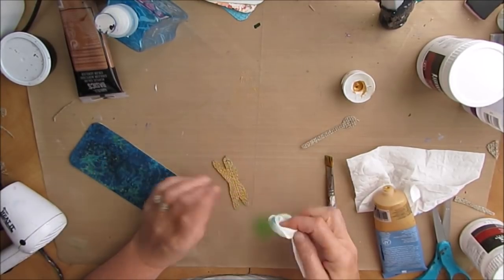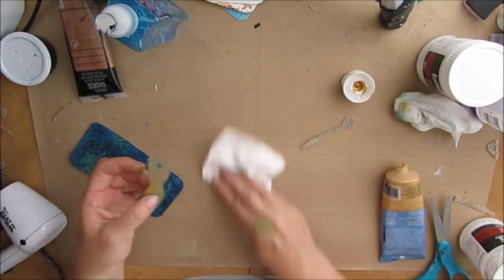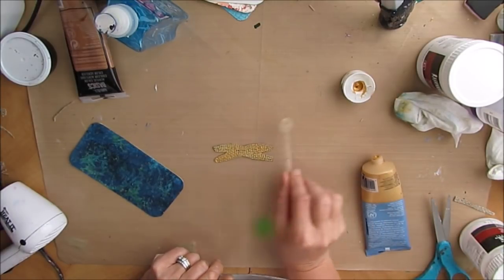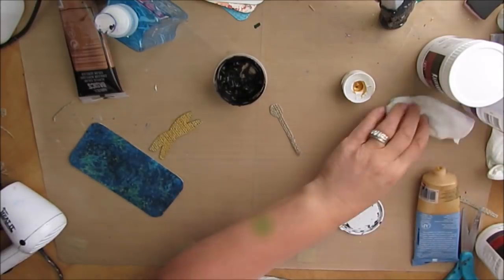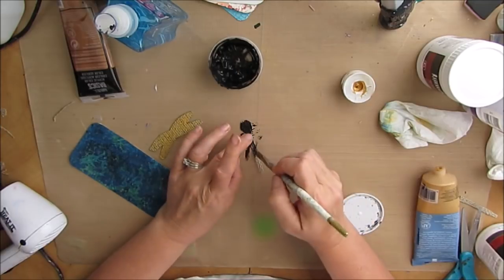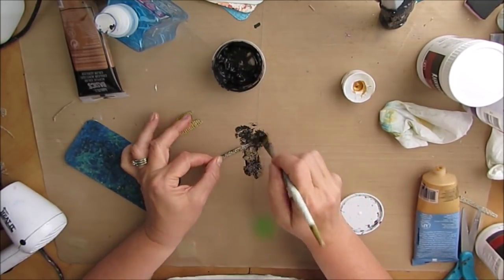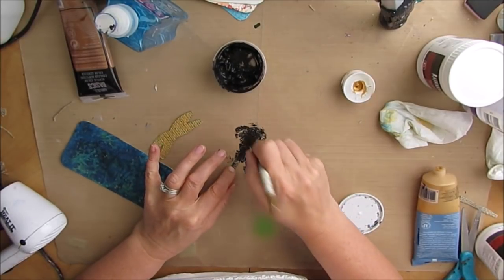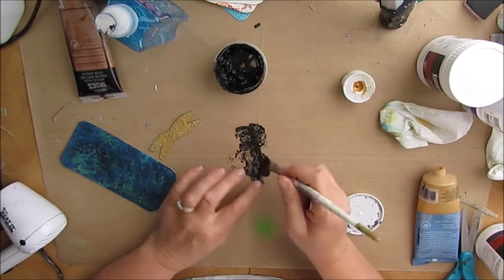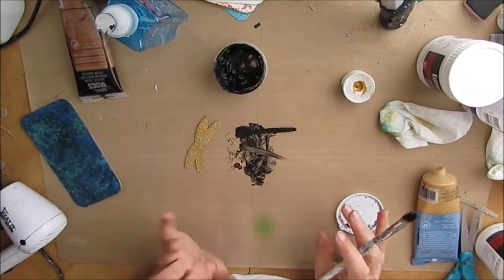I'm just pushing this paint into the burlap. Burlap is fairly thirsty, so it does take a little bit of doing to push it in. I'm doing the other side as well. When I had traced this out, I traced with my Stabilo All Pencil, and you can see it's making it blue. My original plan was to make the dragonfly wings blue, so I didn't care if I used the Stabilo. I knew it would be masked. So I need to dry this and put on another coat.